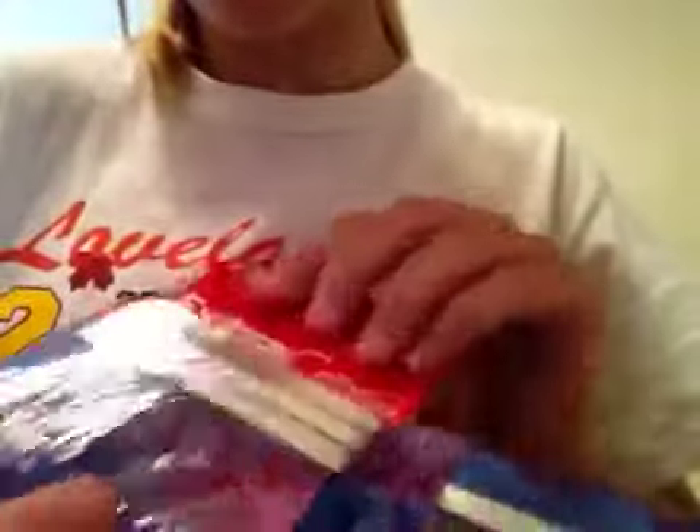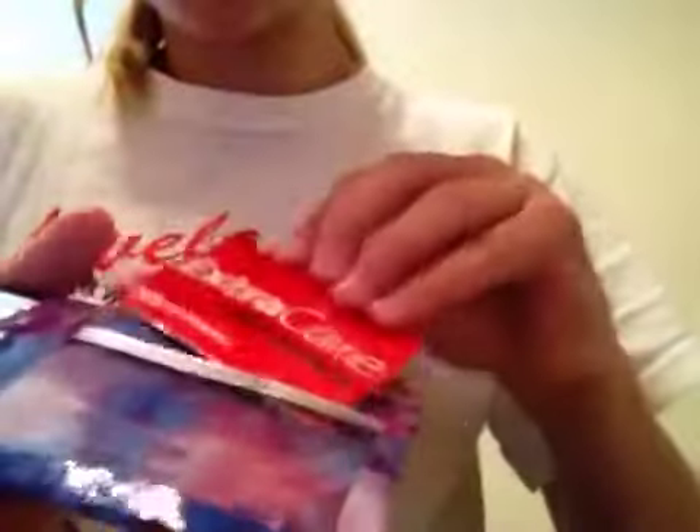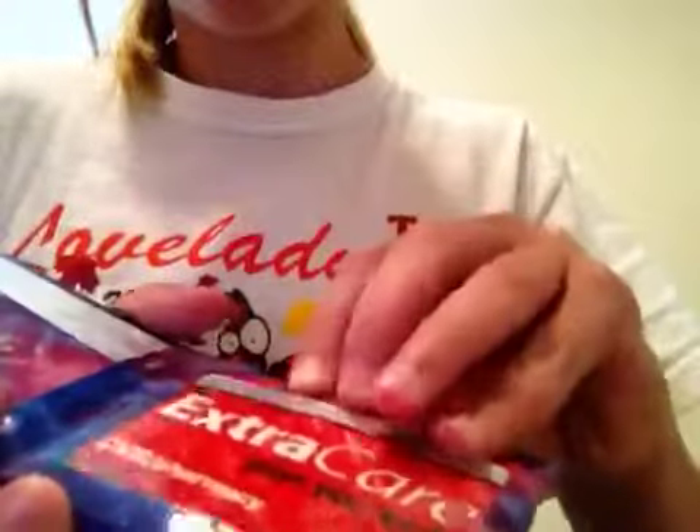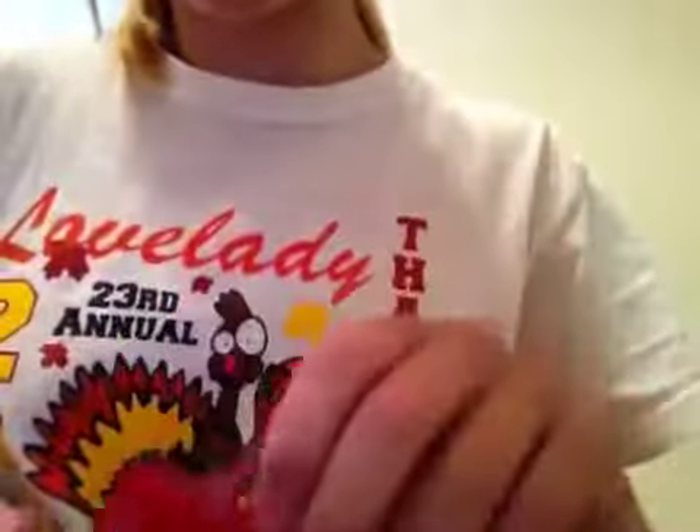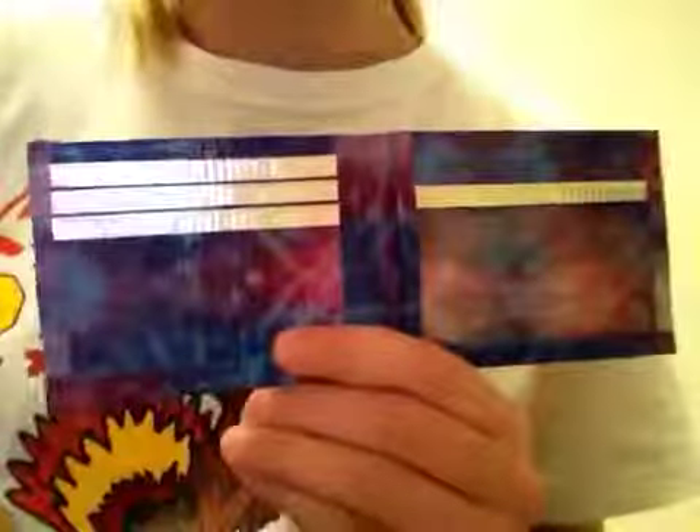And the inside has three pockets, an ID, and one hidden pocket. But that's the wallet and I really hope you like it. So thanks for watching. Please comment, rate, and subscribe. Bye!